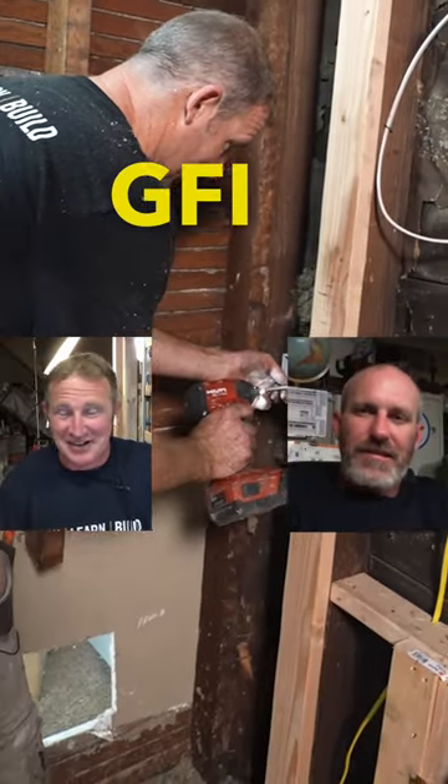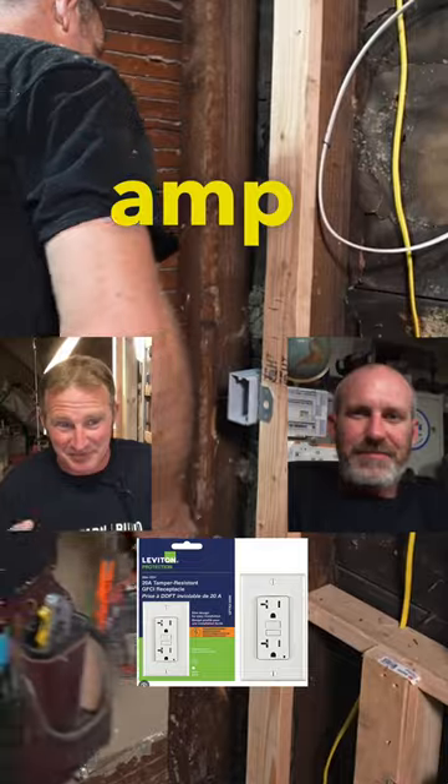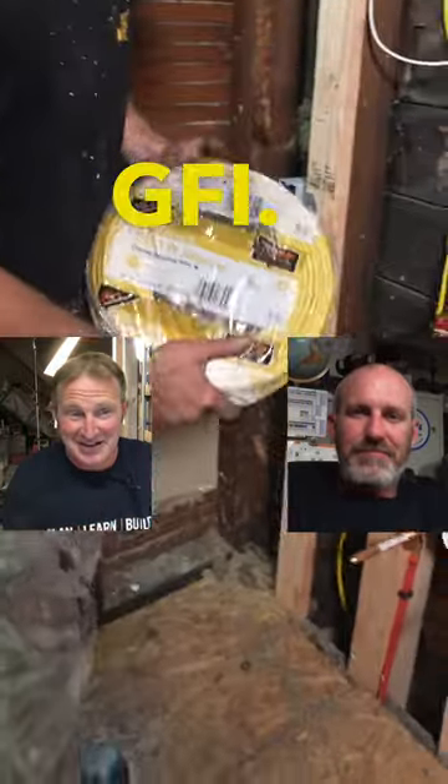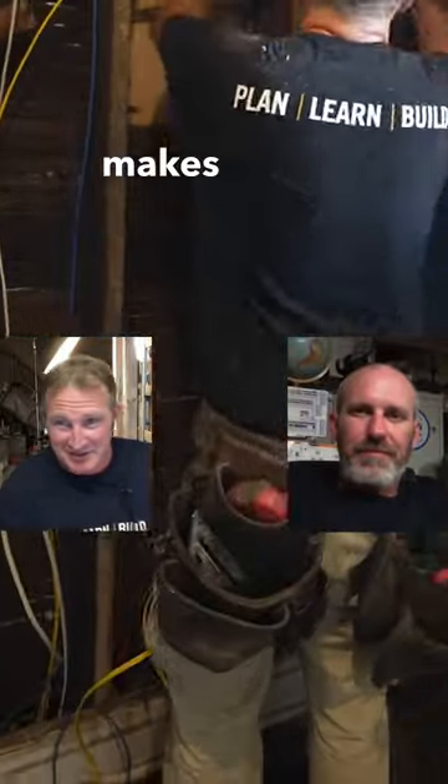A 20-amp GFI and a 15-amp GFI. So you want to run a 20-amp line wire 12-2 to your dedicated GFI. You've told me that I can use a 15-amp GFI on it. Why shouldn't that be 20-amp? It seems like to me 20-20 makes sense.